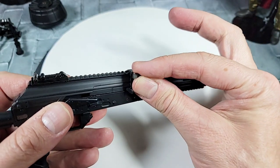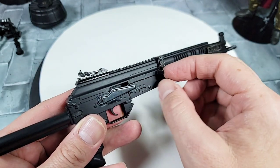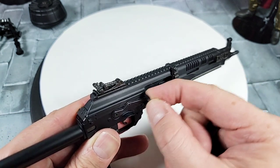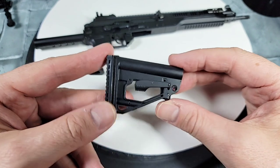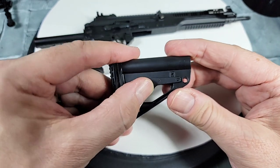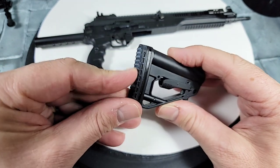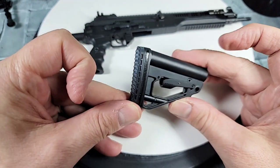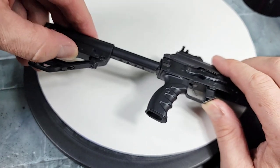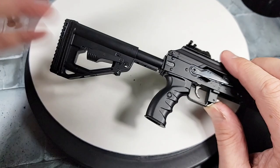With all those parts together you should be able to reciprocate the charging handle and spring back and forth. The next step is putting on our sliding or telescopic butt stock - it has a little piece to adjust it which is pretty cool, it pushes up and down like the real thing, and it even has a rubber shoulder buffer on the back. Putting the stock onto the buffer tube, you slide it on, hold the back piece, and you can adjust and lock into all those little notches. It's like the real gun.